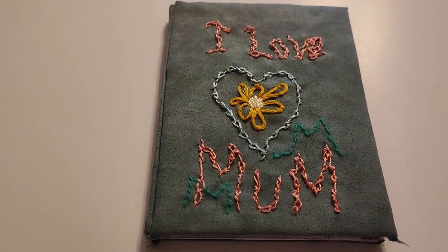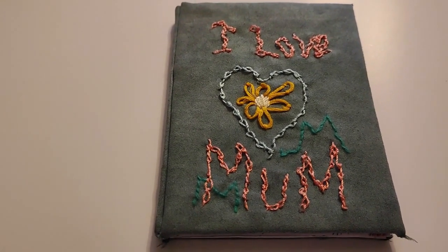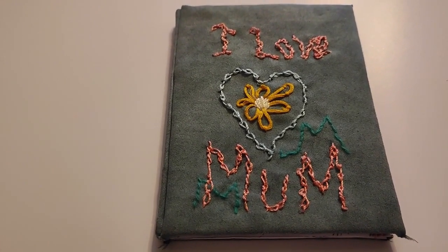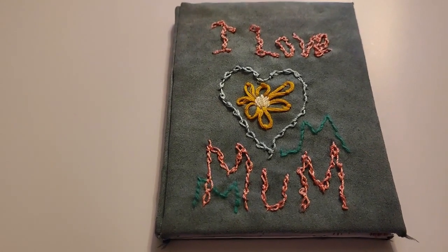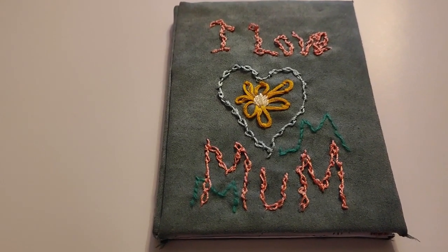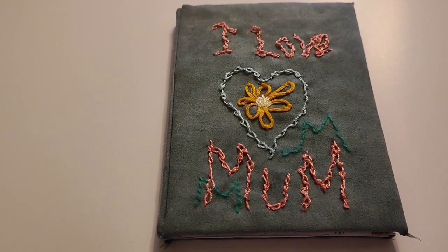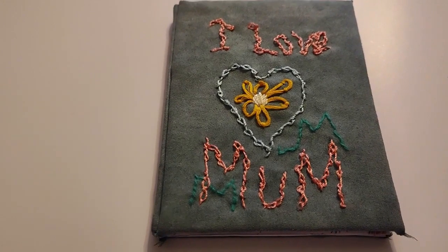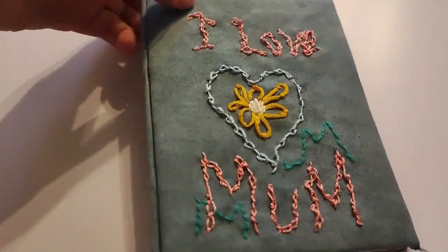Hi guys, it's Sharon here from Butterfly Lullaby, and the date is the 10th of February 2023. Here's a handmade book that I made from scratch for my dear, dear mum, who I adore. I just think how lucky I am to have family, because my mum was a child orphan. And she went out of her way to make sure we got the childhood she never had. So I feel very, very lucky and fortunate.